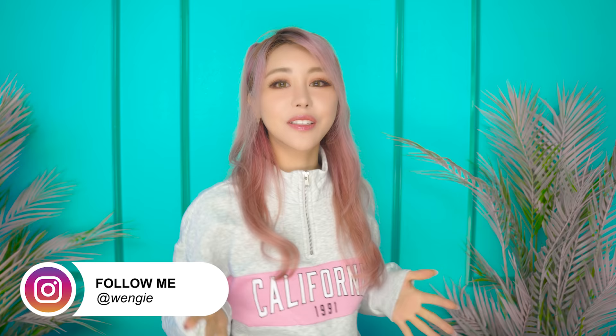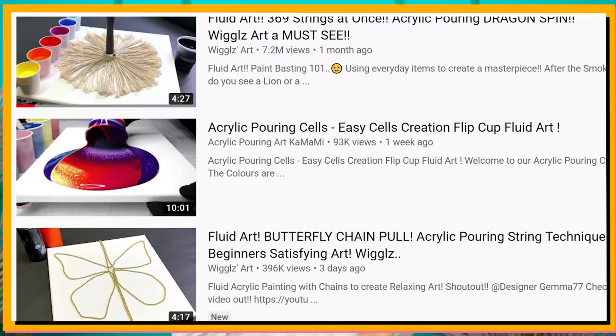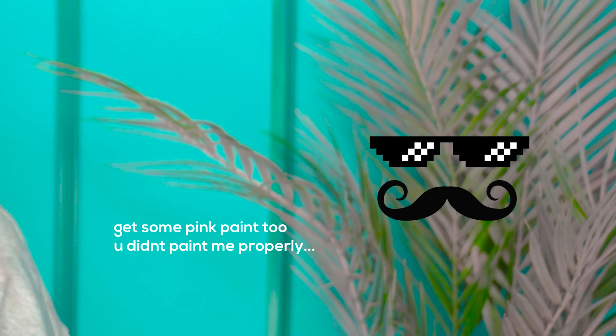Hey guys, it's Wengie and fluid art hugs. Today we're going to be doing some fluid art. I've been seeing this around the internet and I am obsessed. I've seen like 3 colors, 4 colors, I've even seen like a 24-color. It's really satisfying to watch. But what I haven't seen is a 100-color fluid art pour. I definitely had to try it. But first — shopping. Let's go!